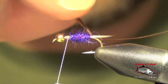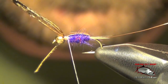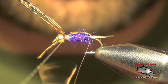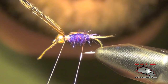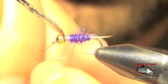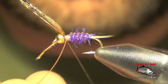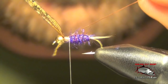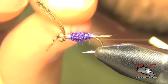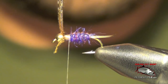Now we're ready to take that backing material and take it right over the top, just like so, and lash it down. We're going to take our wire and segment the casing and the body — usually it only takes about four or five wraps. Then we can capture it and trim out the pheasant tail.